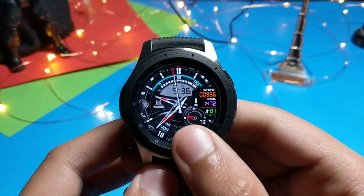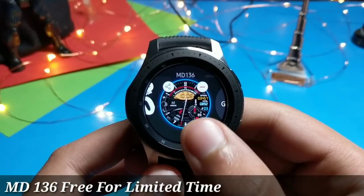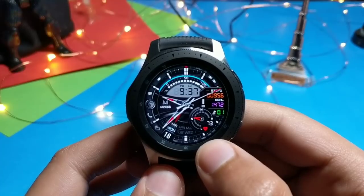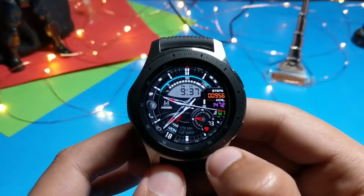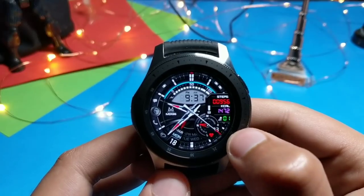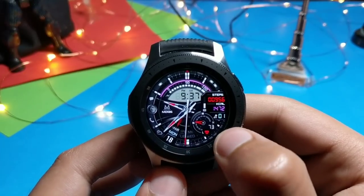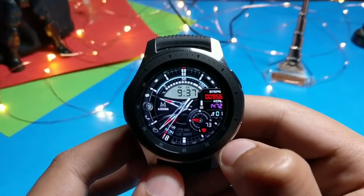The first watch face is from Matthew Dini and the name is MD136 — it's free for a limited time, so grab it from the links in the description. This is a hybrid watch face with a beautiful darker background and an LCD showing digital time. The colors here can all be changed, including the LCD color, so lots of color combinations are available with the MD136.